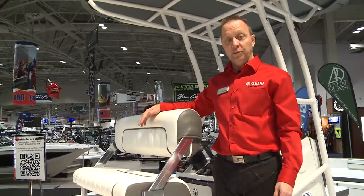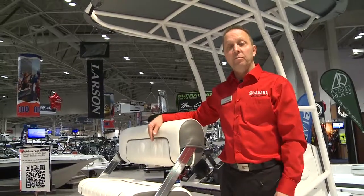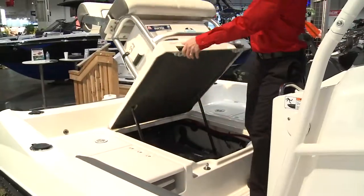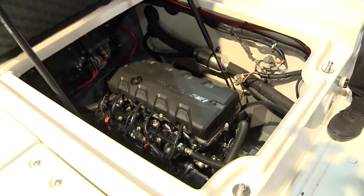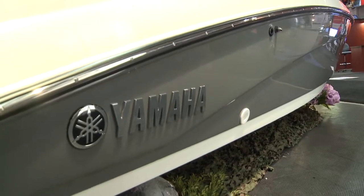The FSH is available in two different models: the deluxe model with a black gel coat color and a standard Bimini top, or the FSH Sport which comes standard with a T-top. Both models come standard with Yamaha's high-performance 1.8 high output marine engine.